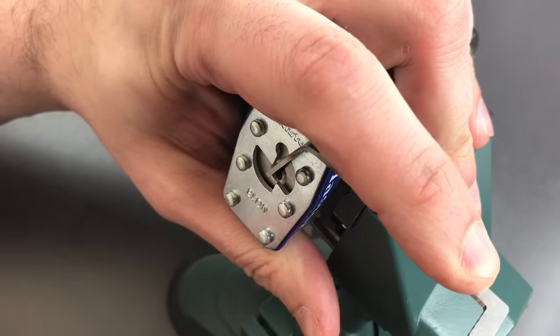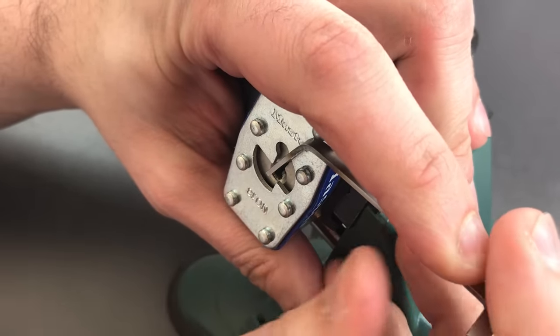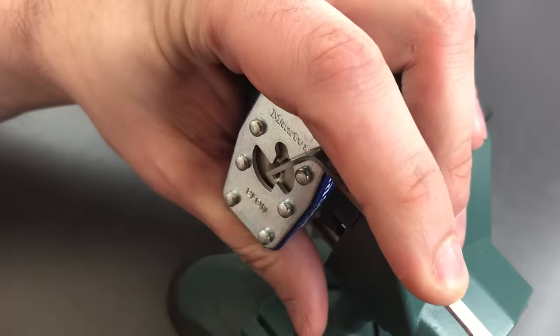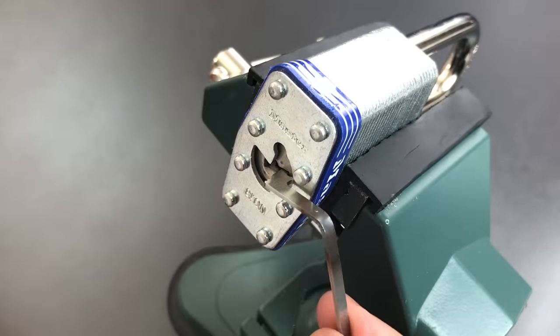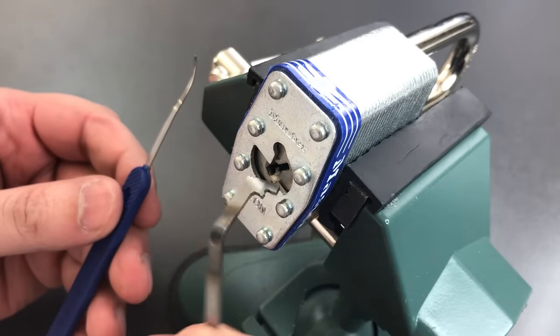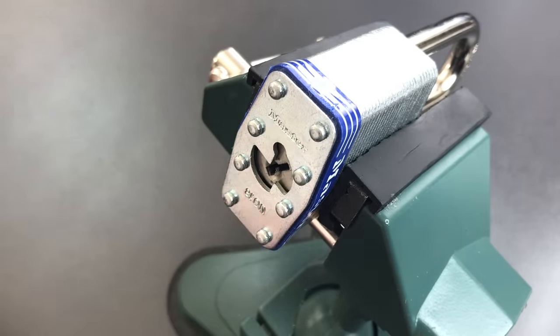Let me remove that tool. Now we have to address that tiny little button I told you about that keeps the core from turning. And we got it open. So as you can see, once you tension that sidebar, getting this lock open is not difficult.